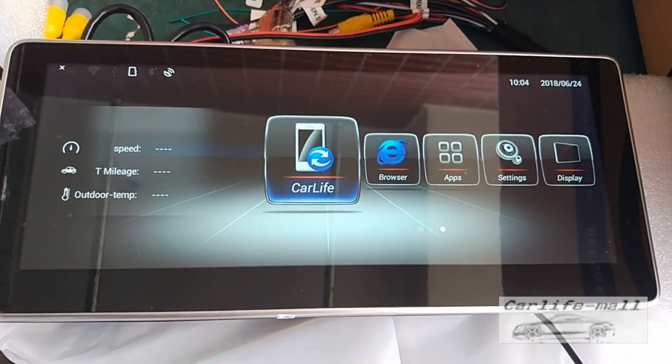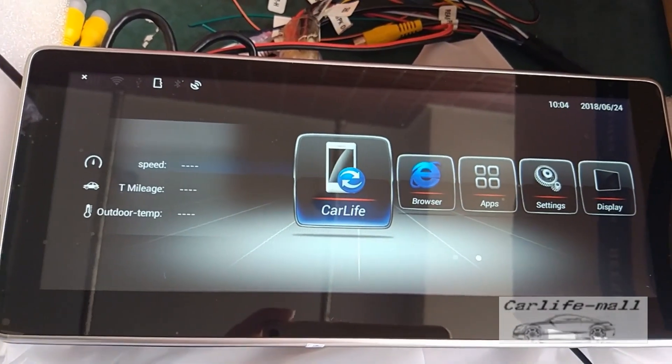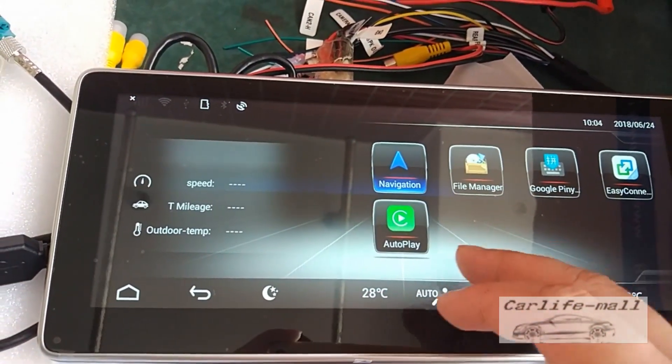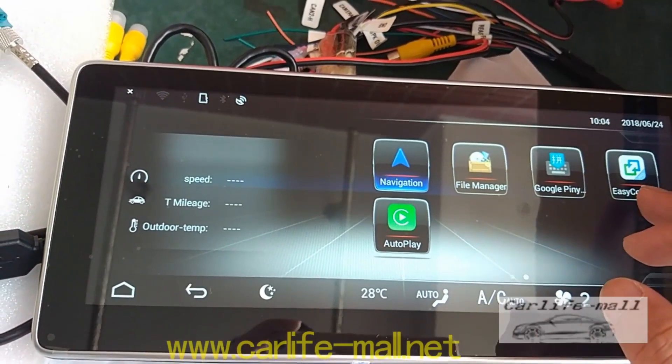Hello everyone, this is Rock. Today many people tell me that mirror link cannot work or cannot be connected. Mirror link is this easy connect.